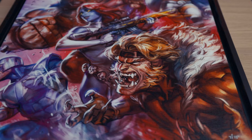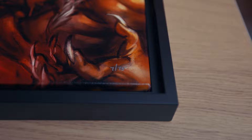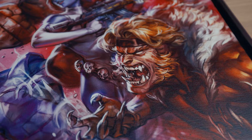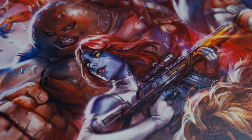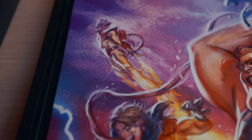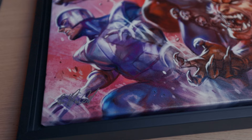Let's start with the Brotherhood of Mutants. I got edition number 7 out of 75. The characters here are Sabertooth, Avalanche, Mystique, Juggernaut, Emma Frost, Toad, Pyro, Blob, and of course Magneto.